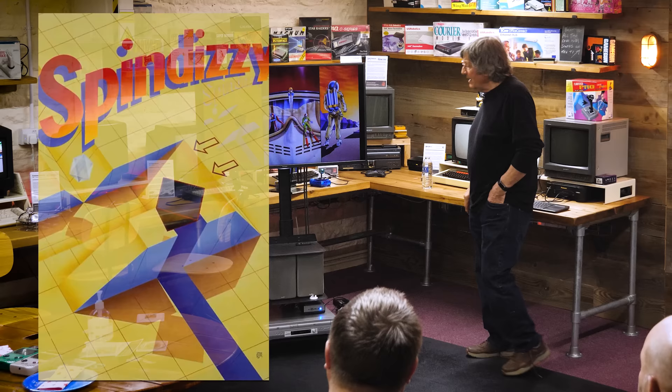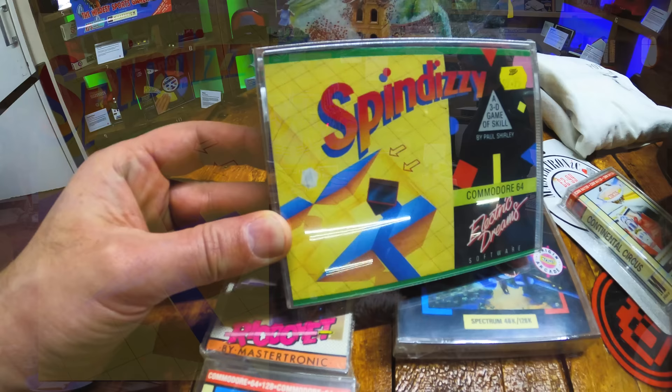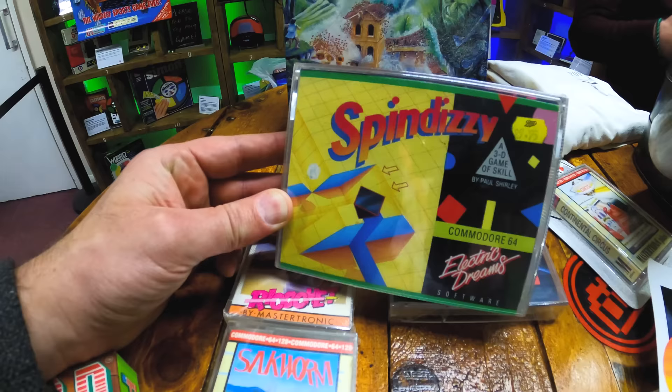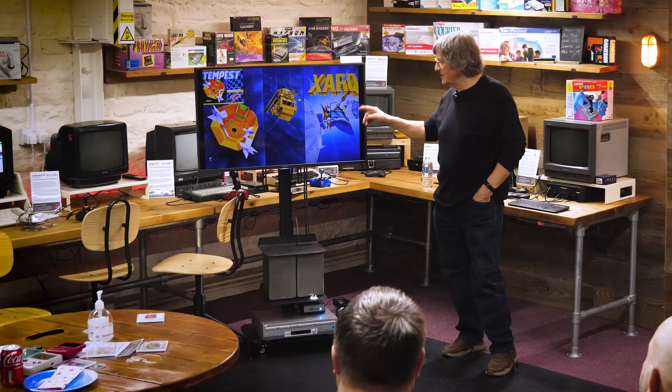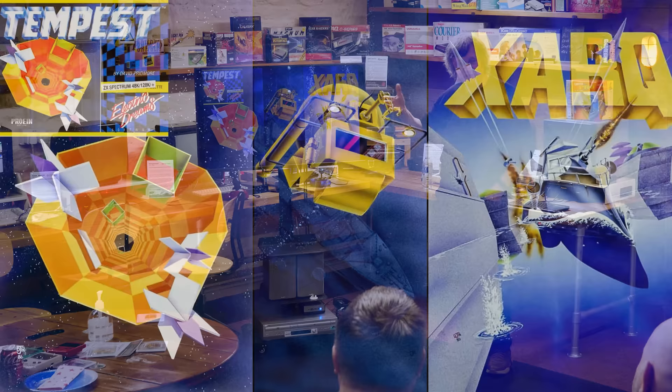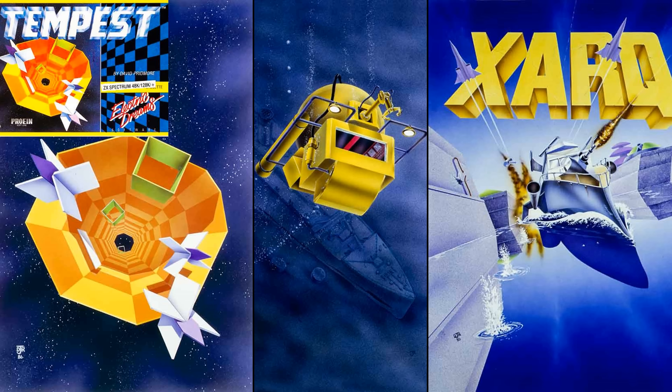This is Electric Dreams — it's Dizzy. That proved quite a popular cover; a lot of people said we want a game cover, can you do something like this? Chameleon — that's Earth, Water, Fire and Air. Death Wake — that's one of the only ones I ever did that had the logo actually embodied in the artwork. You need to keep it separate because of positioning, the spine and so on. Much better to leave the space for it to happen.